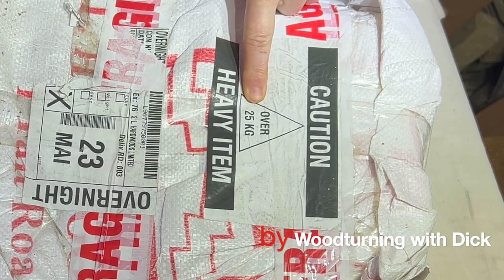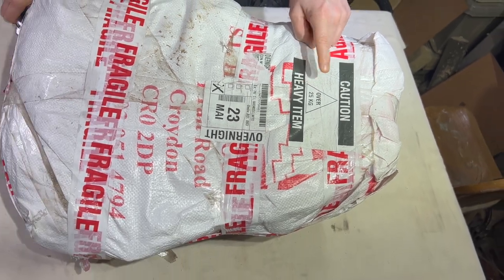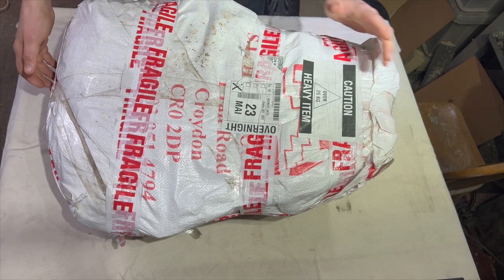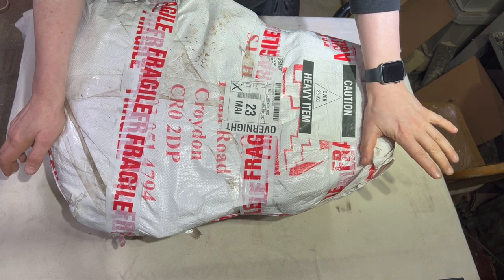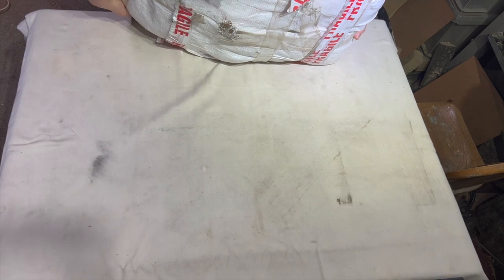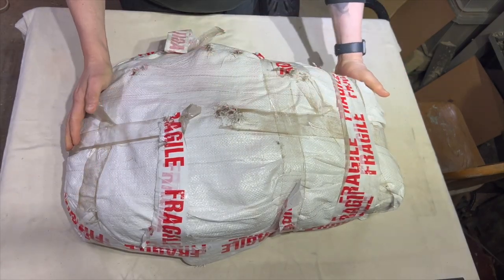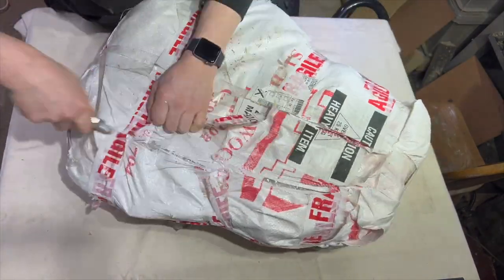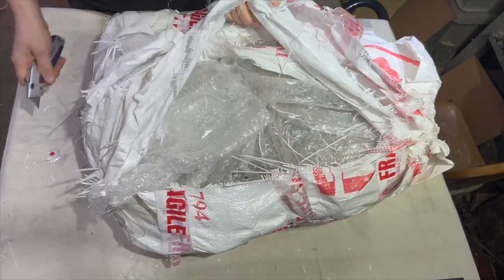Caution: over 25 kilos, heavy item - no kidding, heavy item! I've just weighed it, it's just over 30 kilos. I've got a rough idea what it is. Apparently Lenore ordered it because she thought I might like it to make something out of. Can you guess what it is? Very burl-like, isn't it? Let's have a look what's inside - it's well wrapped.